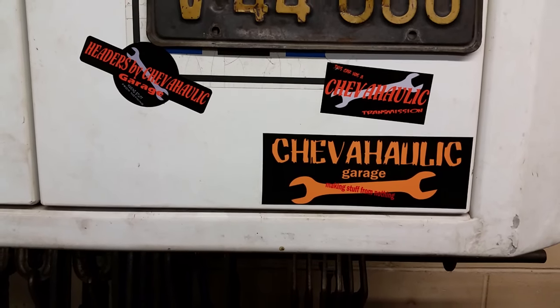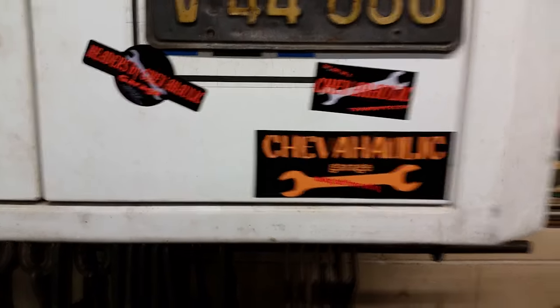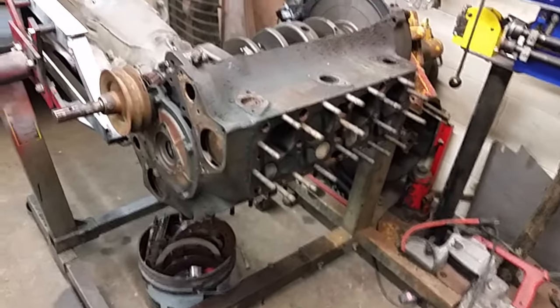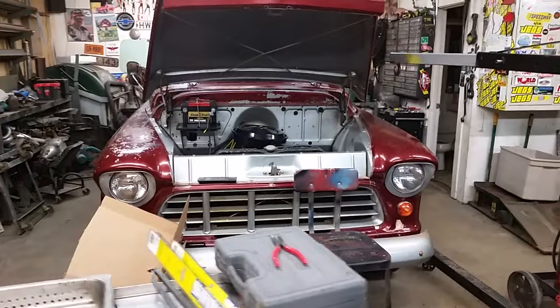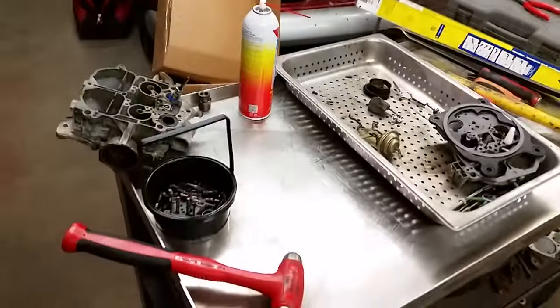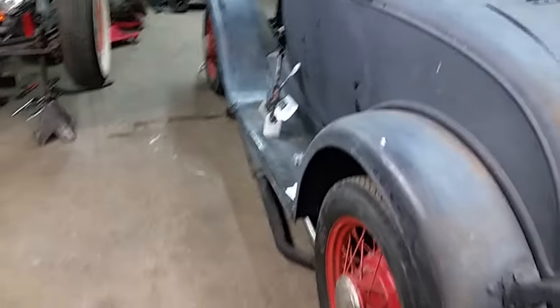Good afternoon everybody, Chevaholic is still alive! We got a Ford flathead, a 1937 55 Chevy panel — lots of work to do on that one. Rebuilding carburetors like crazy; seems like everyone's plow truck is plugged up.